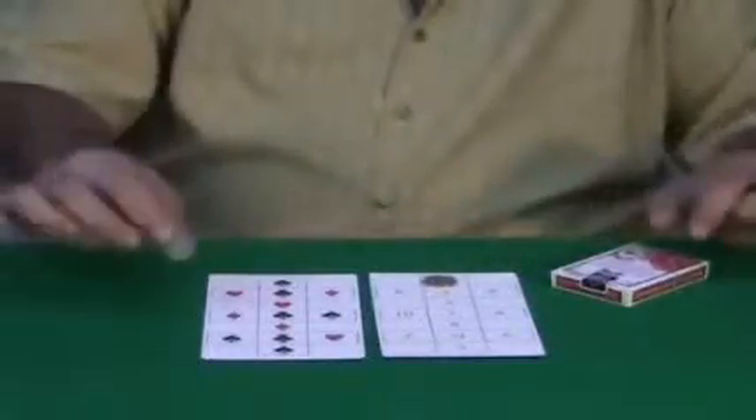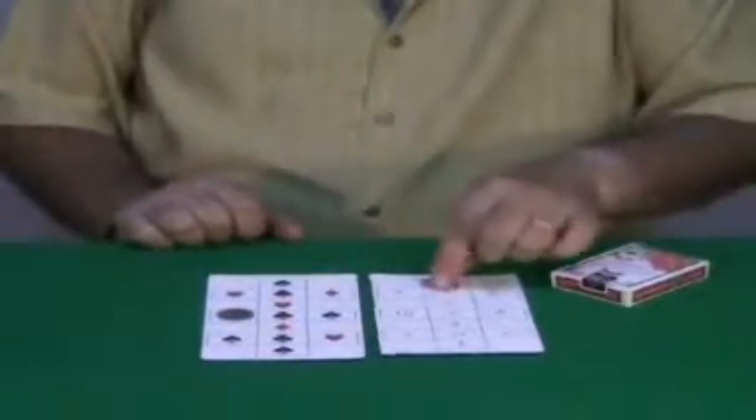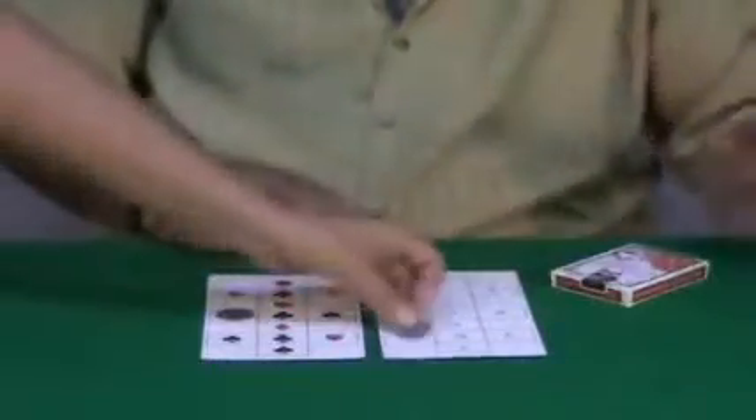Rachel, give me a number please. Eleven. Now, take this coin and place it in any outer square of this grid. And at the same time, the other coin in another outer square of this grid. It doesn't matter where.